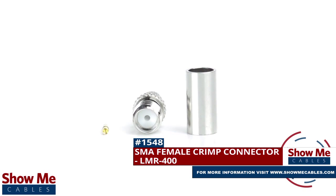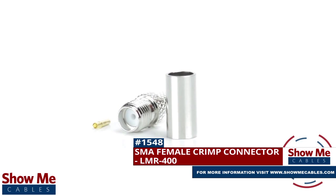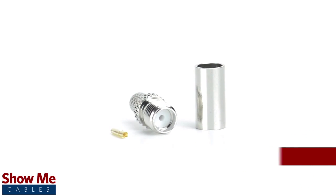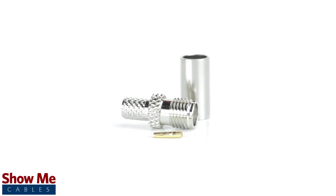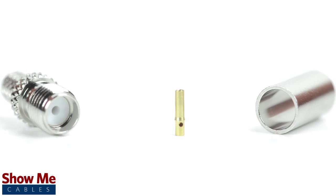Are you looking for a quick and easy DIY installation or repair for your coax cable? Our SMA female crimp connector for LMR400 will provide a simple solution for your wiring needs. The three-piece connector consists of the connector housing, the pin, and the ferrule.